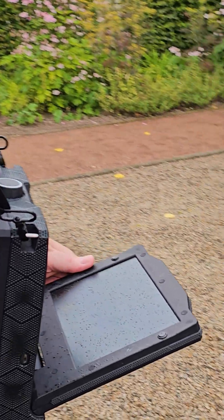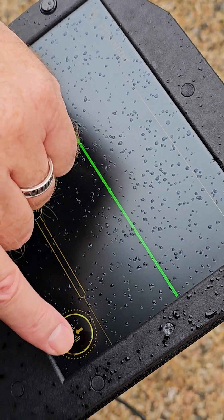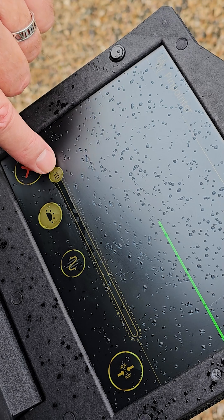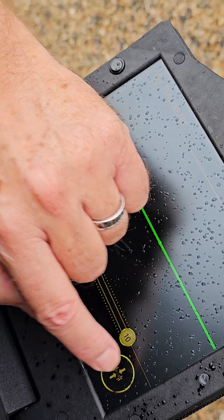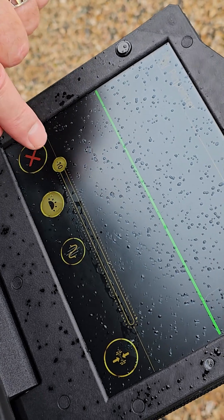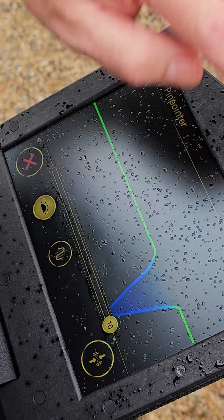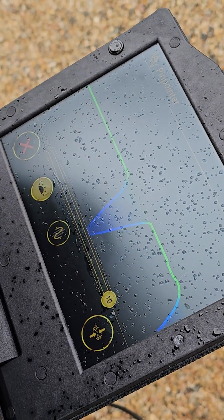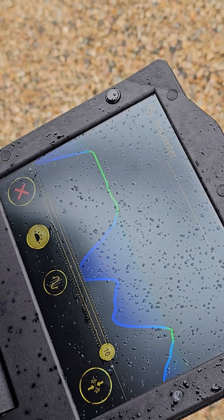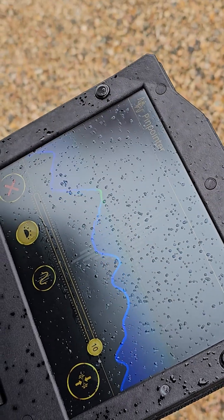We'll show you some of the important aspects and features of the pinpointer mode. Here, this is your ground balance. You can affect or change the sensitivity here with this range — you can go from plus 10 to minus 10. Minus 10 means it's only going to react to super strong targets. Plus 10 means it's going to react to very minimal changes, showing very subtle changes in the field it's measuring.